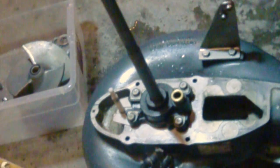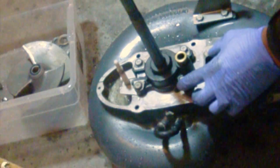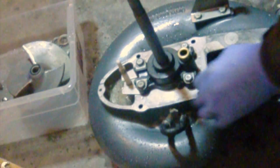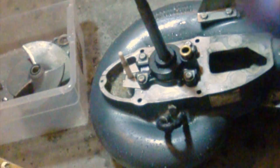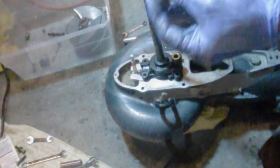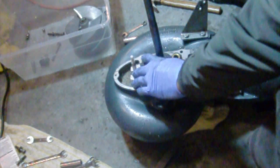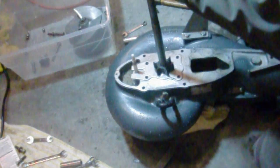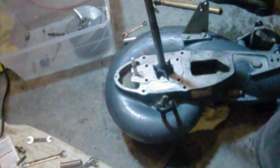Here we have your lower unit. This right here is the water pump housing. We're going to take out these four bolts first — they are 12mm. This case will slide right off and then we'll have access to the impeller and the sleeve. There's a gasket also below it. Once you get all the bolts out, you can go ahead and toss those off to the side because the kit comes with brand new ones. Spin this case and it will slide right off.